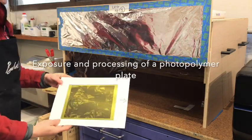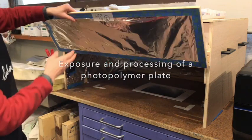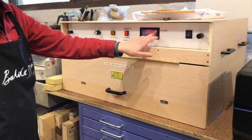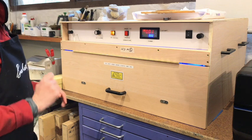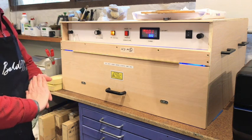I'm going to expose the plate for a minute in my UV LED light box, so it's going to stay in there for one minute only. Then I'm going to process the plate, wash it out, and etch the plate.